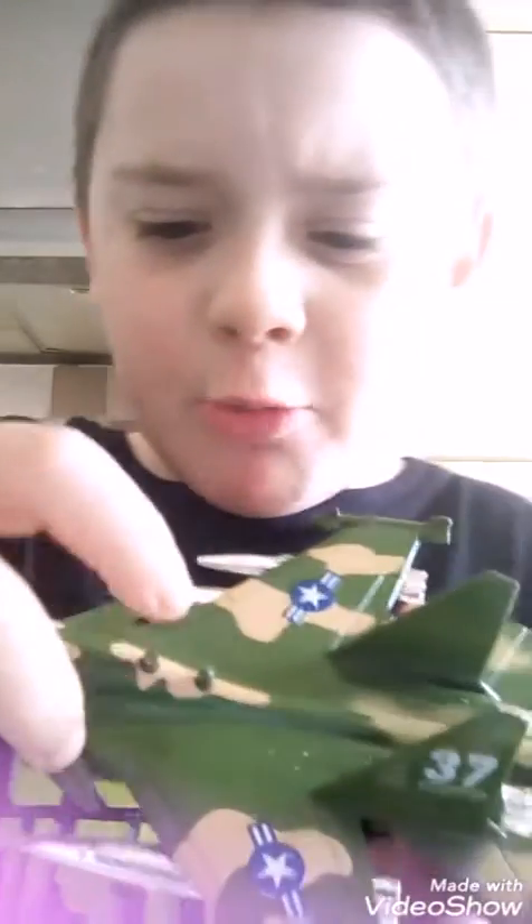So, I brought this — I don't know what my cat's meowing at — but this jet is a really big jet and it's got sounds. Oh, don't really press this one because it lasts forever. This is what it sounds like.